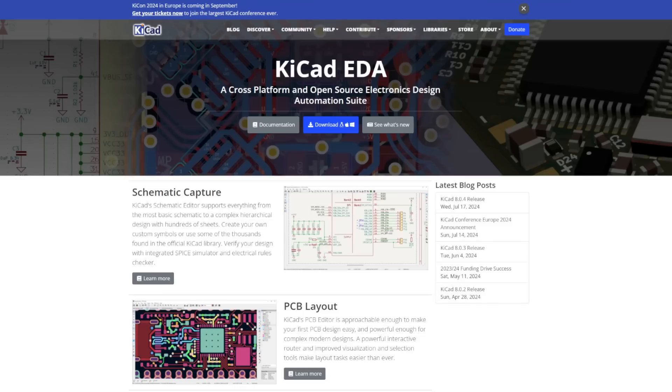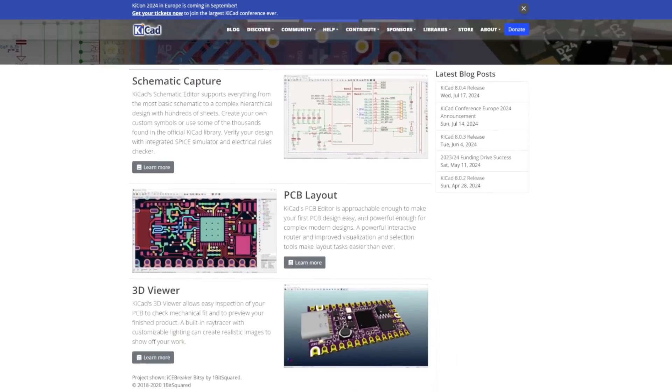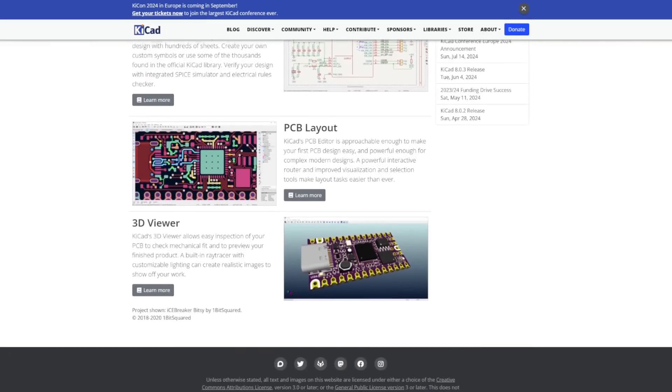I'm no expert at making PCBs — this is only the second time I've designed one. It ended up not being as difficult as I thought it was going to be. I have some recommendations if you want to try the same. First, I recommend KiCad as the software for designing the PCB. It's open source, free, and it's got great features. I highly recommend it.